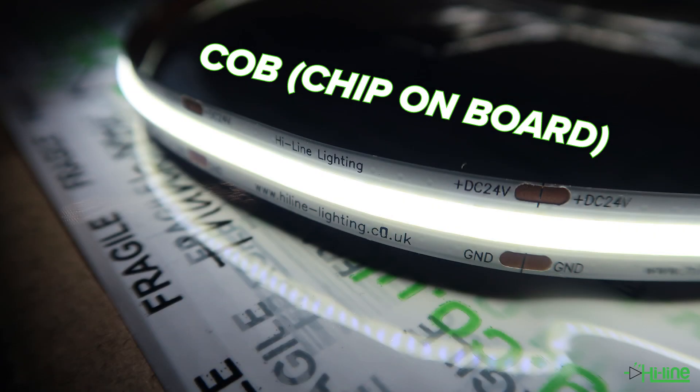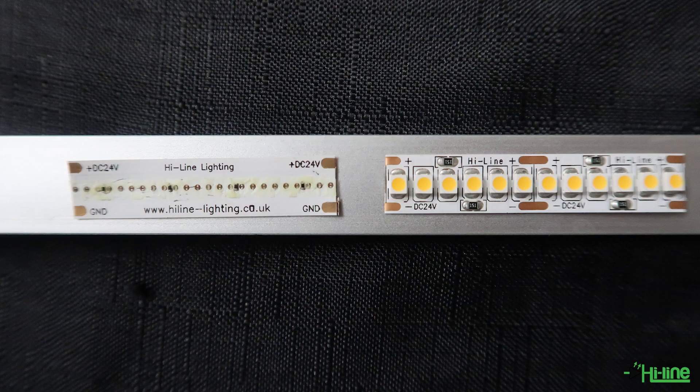The word COB basically stands for chip on board, which is a new type of LED technology. On the right hand side as an example, we have a traditional standard LED strip where the chip is placed on top of the circuit board.